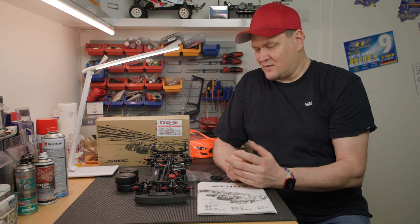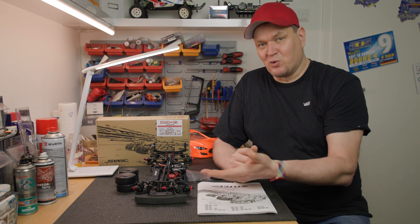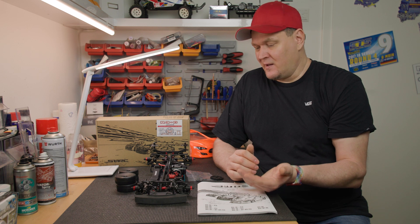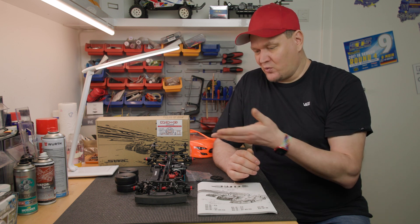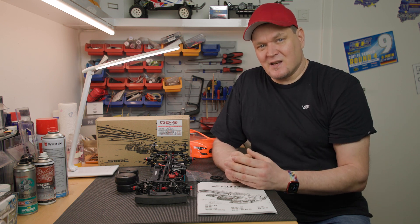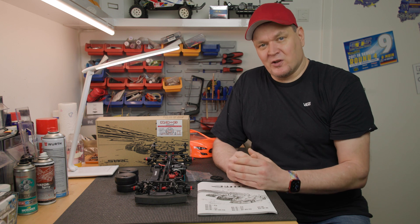Finally, I want to say that for me it is still puzzling how much you can get for such a small amount of money. In the past that was simply not possible. A current touring car with carbon chassis and everything you need - that is a very good price-to-performance ratio. I was genuinely surprised.